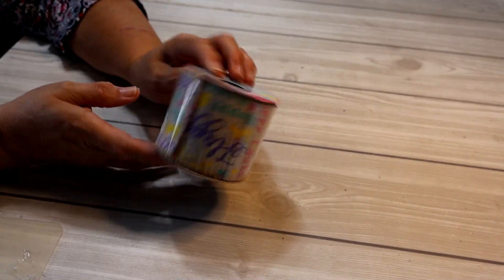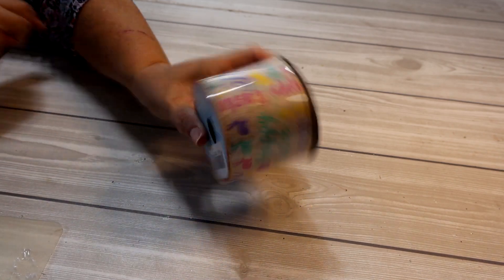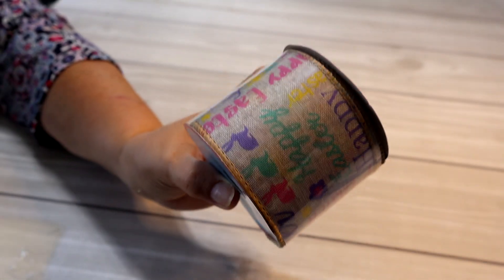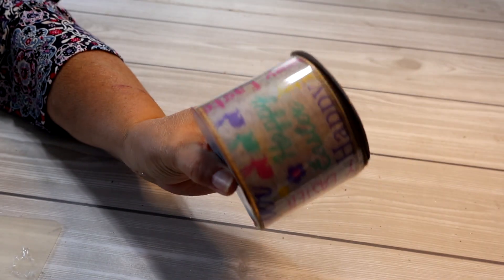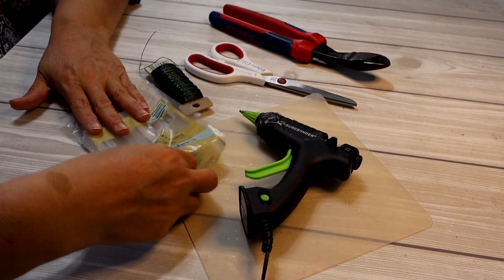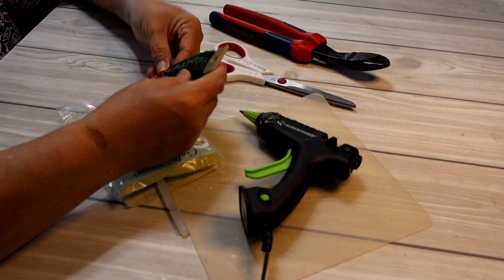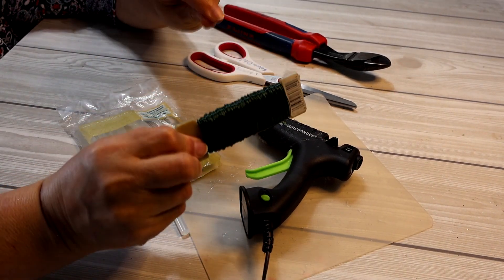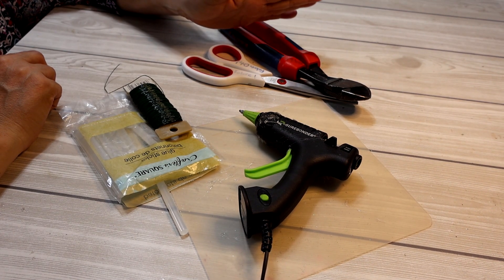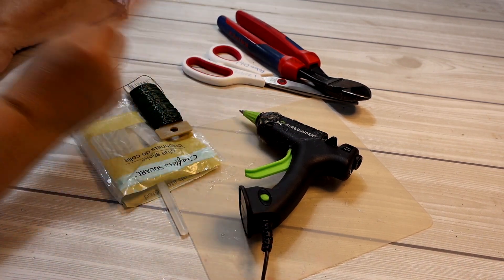I also grabbed a roll of ribbon — three yards — and I'm not sure if I'll use it to put a bow on my wreath, but I grabbed it just in case. It has pretty much the same colors as the little eggs so I thought it would match perfectly. For tools I've got my glue gun, glue sticks, floral wire — I think it's 22 or 24 gauge — and my scissors and wire cutters. I might use some other tools and I'll introduce them as I go. Let's get to crafting.